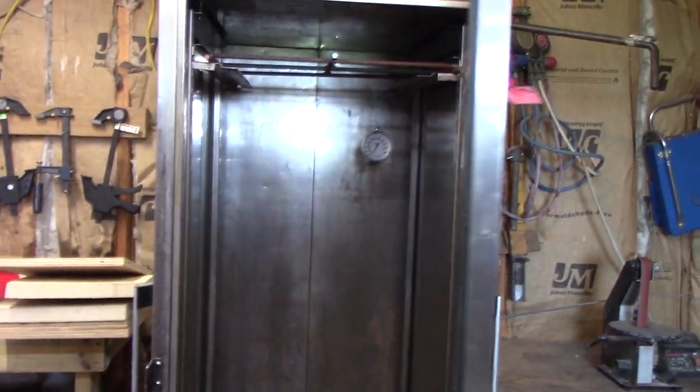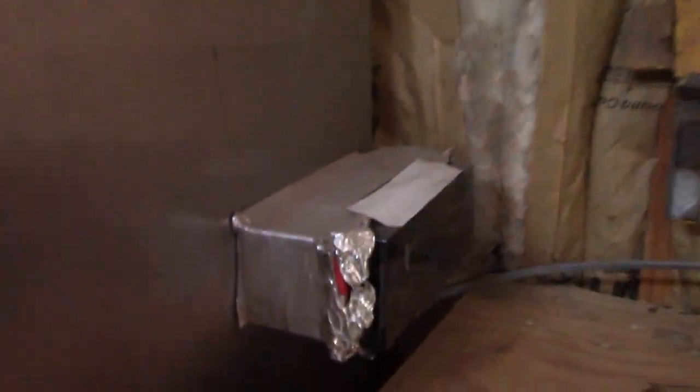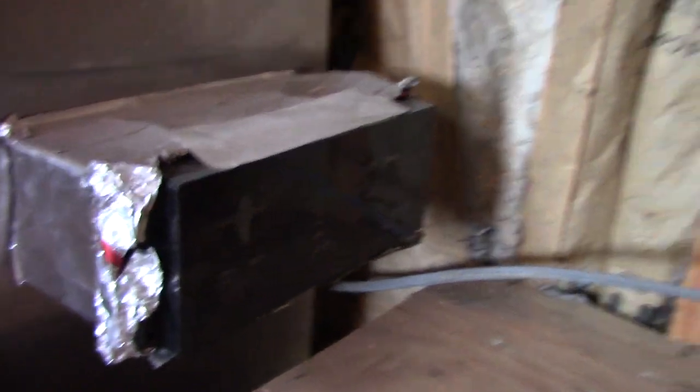For my oven I was lucky enough to come up with this — it's a used commercial dehydrator, but it didn't get hot enough, so I put a regular oven heating element in it. I mounted an oven control on the side from an old oven I found. That's what I use for curing.